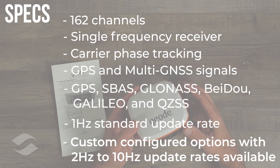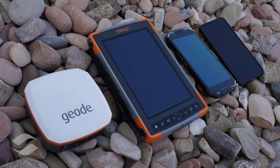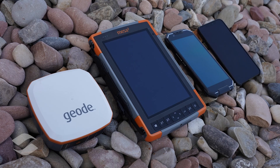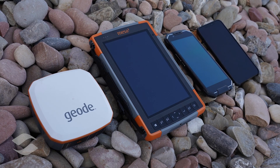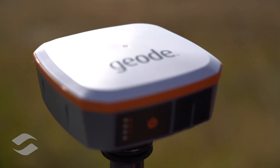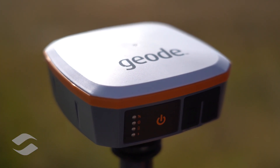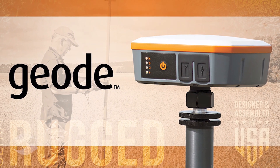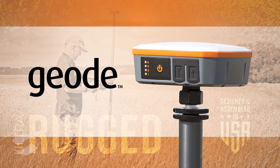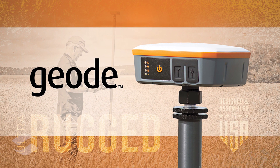It's compatible with Android devices, Windows 10 or Windows Embedded Handheld devices, and also iPhone and iPad devices. That's a quick unboxing and look at the GEODE Sun Meter GPS receiver by Juniper Systems. Thank you for joining us, and you're now field ready. Be sure to visit the website to learn more about the GEODE and other Juniper Systems products — there's a link in the description below.